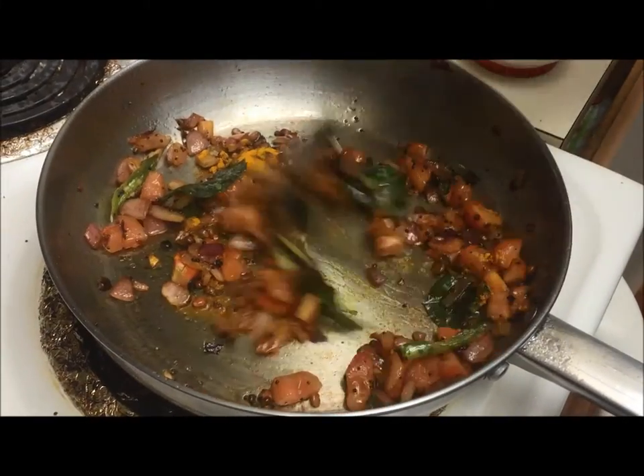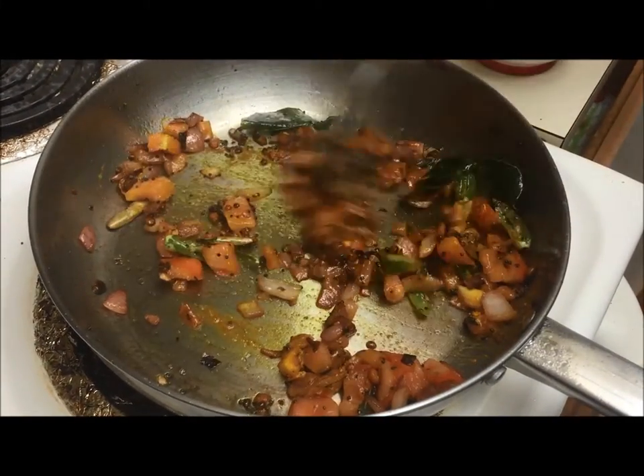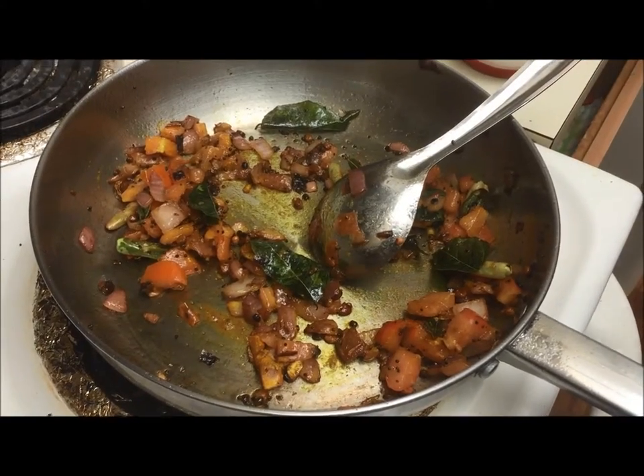Mix it well. Now add the mashed potatoes.